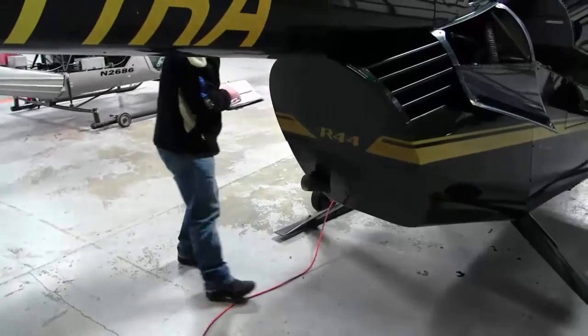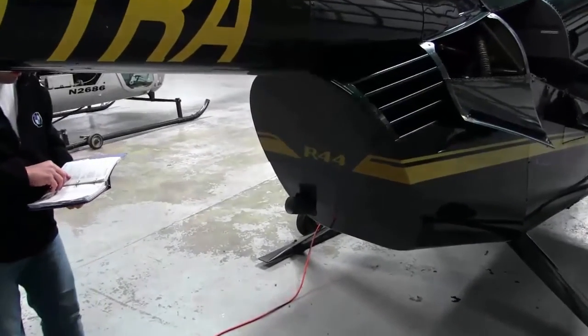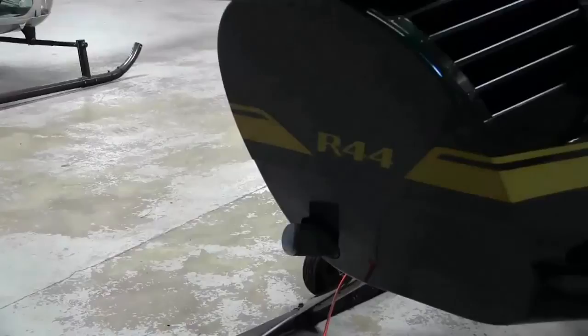For the second part of this training, covering his commercial requirements — he needs to have five hours of instrument training, and I wanted to cover that in this video as well.